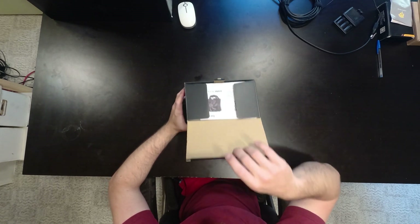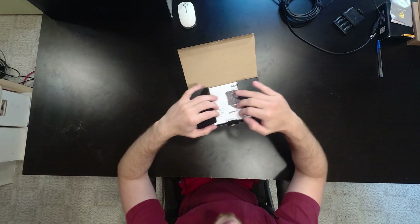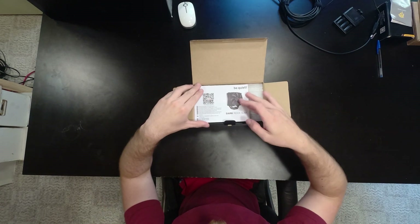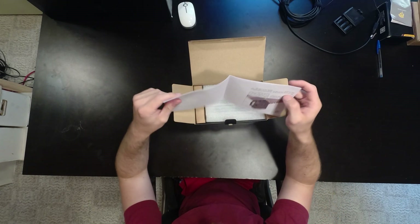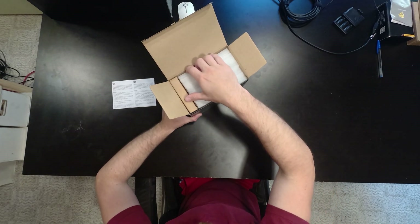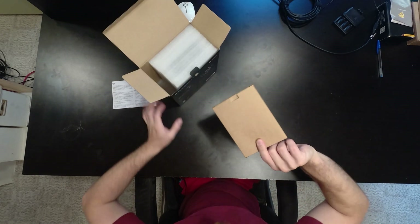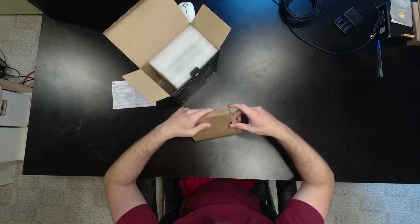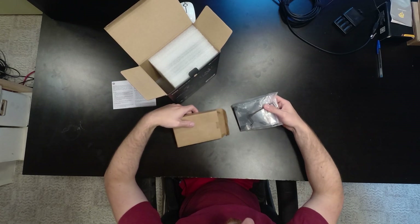I'm actually kind of excited because 180-watt TDP — it does not look like a large cooler and it doesn't really feel heavy. On the top we have the instructions, what I'm assuming is an installation guide with a long list of stuff. We've also got protective foam and a box of accessories, which is actually kind of heavy. Hopefully they have AM4 support and all the necessary bracket support.